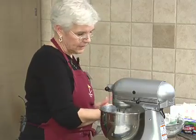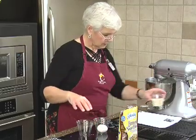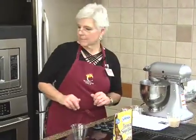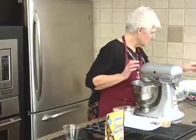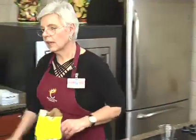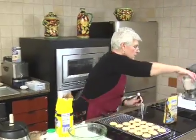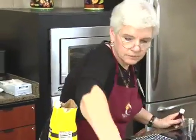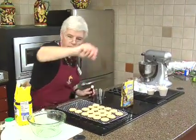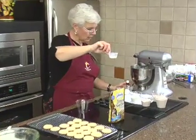Everything in this recipe was basically the same as any other recipe. I need vanilla — what did I do with the vanilla? Way over here. Here's our whole wheat flour, our fat-free buttermilk, and our baking soda, baking powder, and salt.